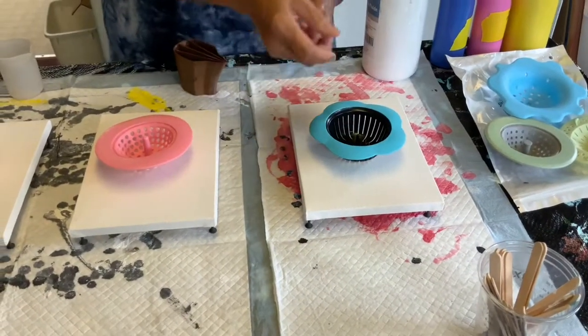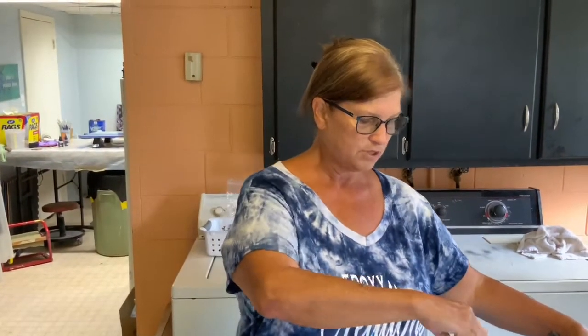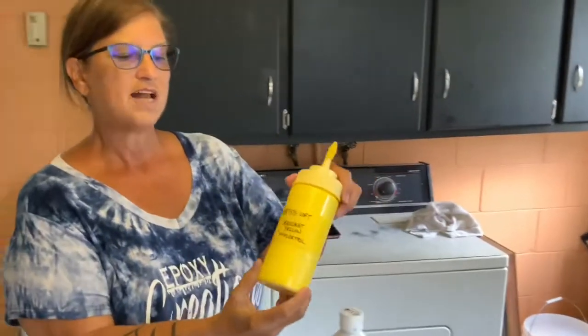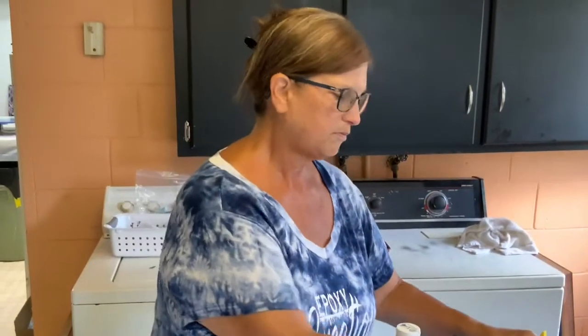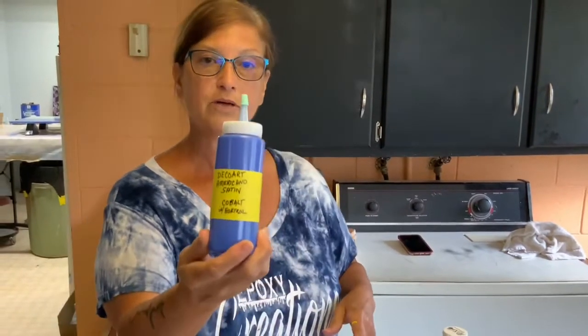It said silicone when I ordered them but a little bit of plastic is okay. I'm going to use four colors on each one but try a different technique on each one. I expect to get different patterns because of the different patterns within the strainers. I'm going to be using Artisian white, Artisian brilliant yellow, DecoArt Americana carousel pink, and DecoArt Americana satin cobalt — it's blue. I thought I'd try some spring or summer colors and see what we can come up with. I'm going to go ahead and coat my canvases, so I'll be right back.